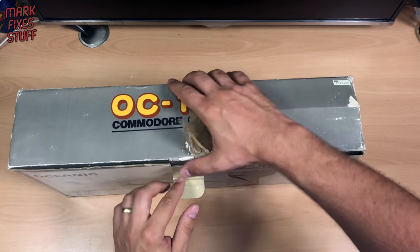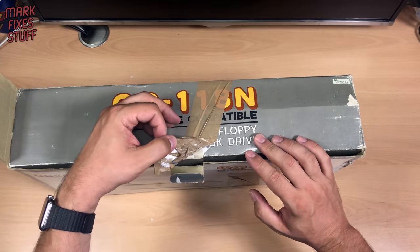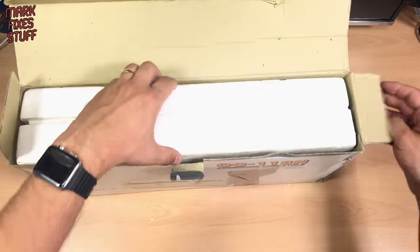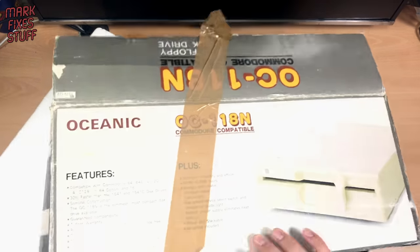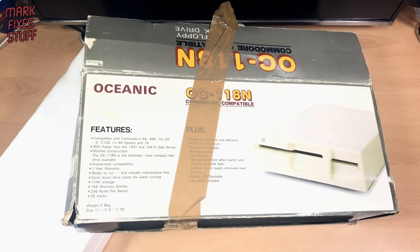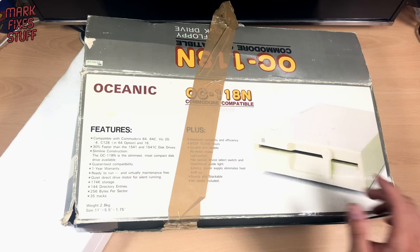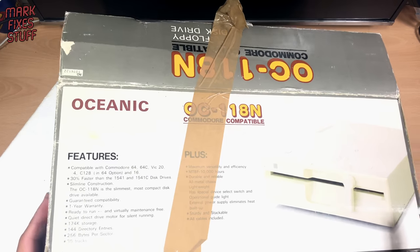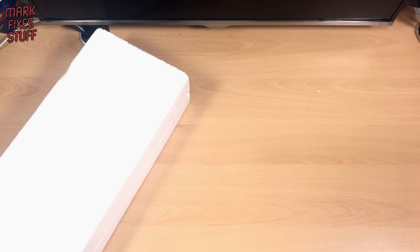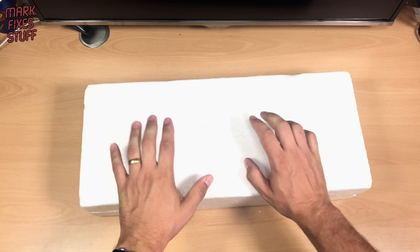Let's have a quick look at the box. Features: compatible with the 64, 64C, VIC-20, Plus/4, C128 in 64 option, and the C16. It's 30% faster than the 1541 and 1541C. Slim — most compact disc drive available. Ready to run. So we'll just move that out of the way. Don't know if it works, of course, because I didn't get any discs.